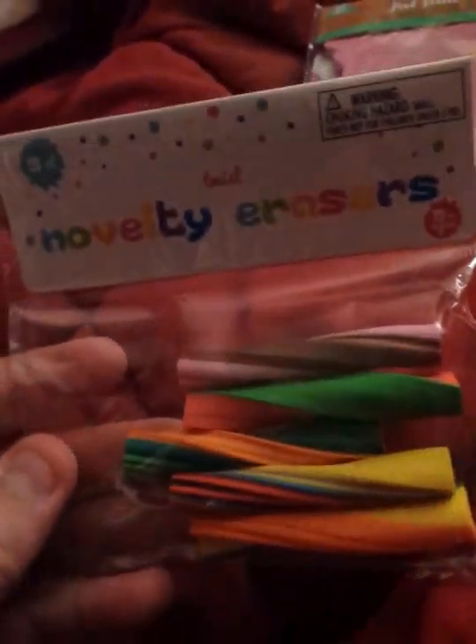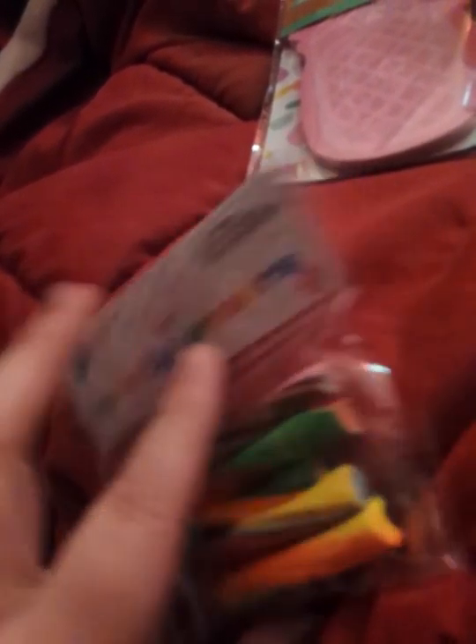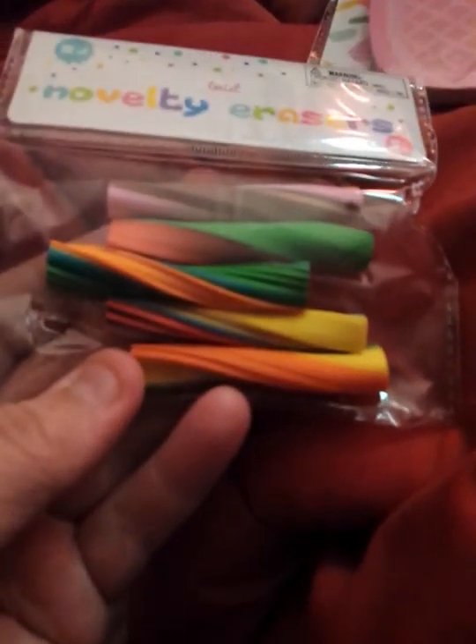This was also in the dollar spot — novelty twist erasers. There are five. From my phone you can see: this one at the end is a banana, this one I think is a cake, an owl, a watermelon, and on the other end it's like a sundae. So I got those.